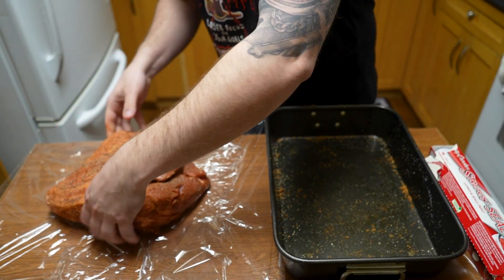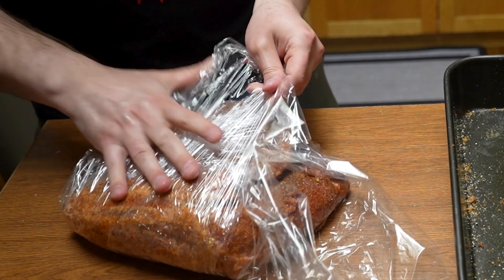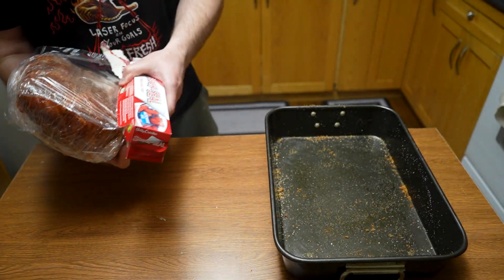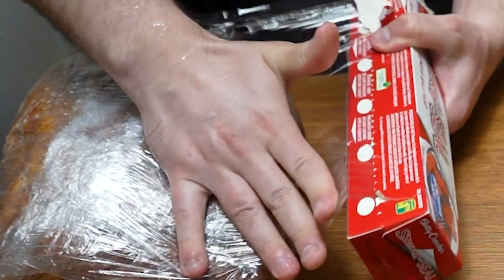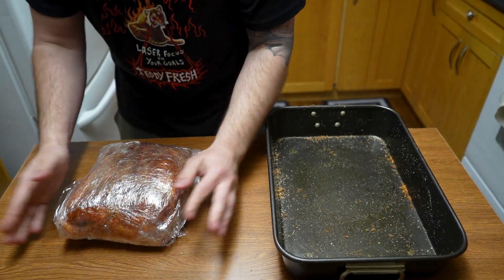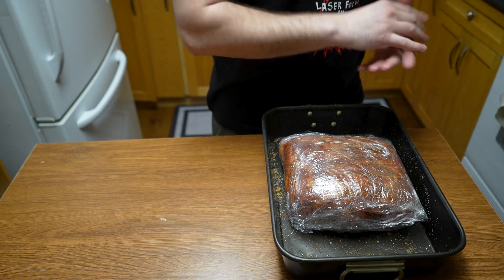We're going to throw this on and wrap it up as tight as possible — we don't want to have to touch it again. We want to make this as tight as possible; sometimes I like to do an extra layer to tighten it up. We'll have that nice tight package with nothing leaking out, and that's going to basically sit there for the next eight hours. So we're going to let that go and we'll be back in the morning — see you guys after a quick eight-hour sleep.